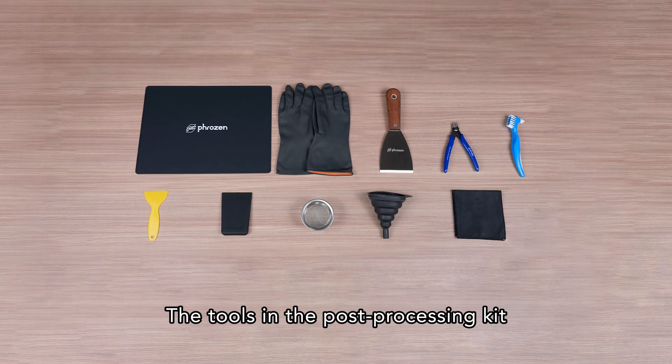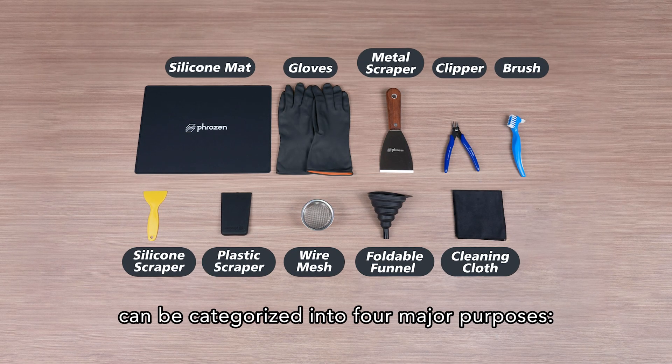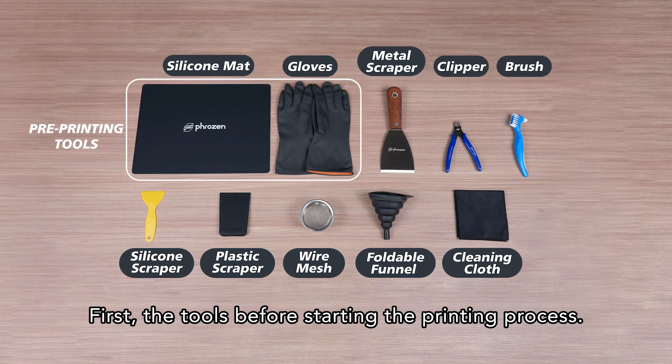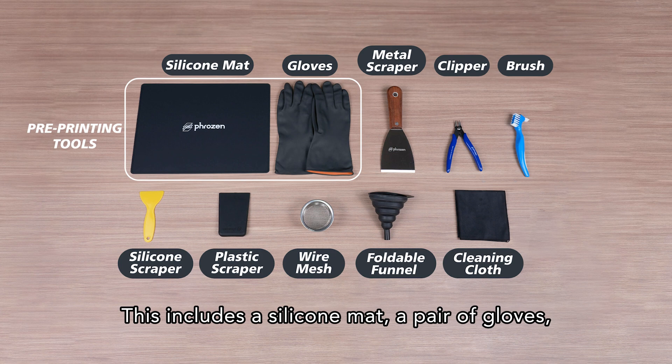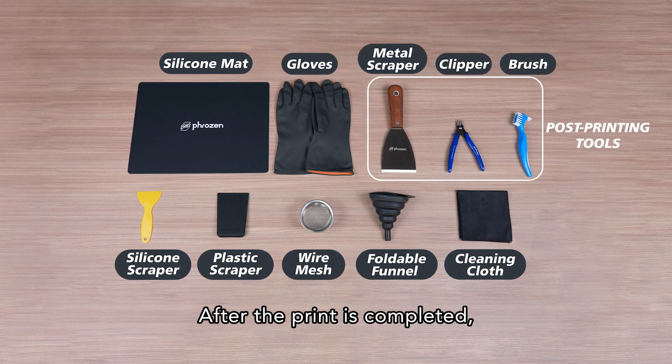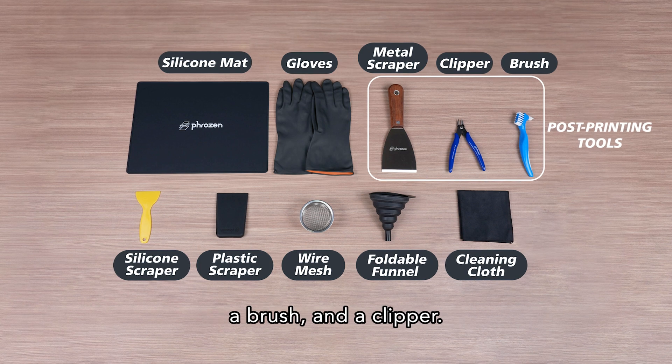The tools in the Post-Processing Kit can be categorized into four major purposes. First, the tools before starting the printing process — this includes a silicone mat, a pair of gloves, and sandpaper. After the print is completed, we'll use a metal scraper, a brush, and a clipper.